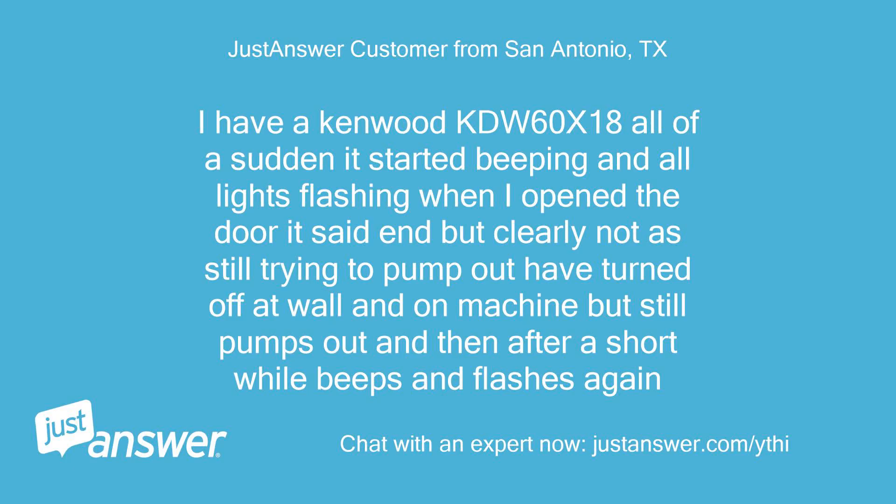I have a Kenwood KDW60. All of a sudden it started beeping and all lights flashing. When I opened the door it said 'end' but clearly not — it's still trying to pump out. I've turned off at the wall and on the machine but it still pumps out, and then after a short while beeps and flashes again.